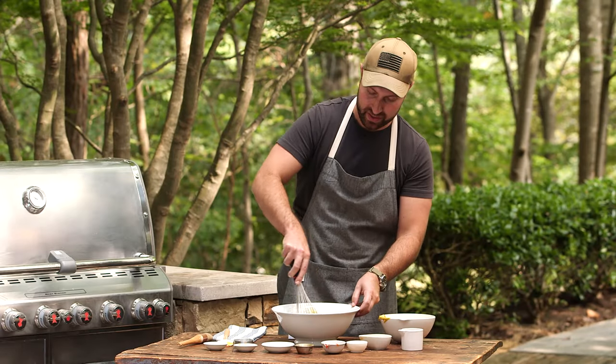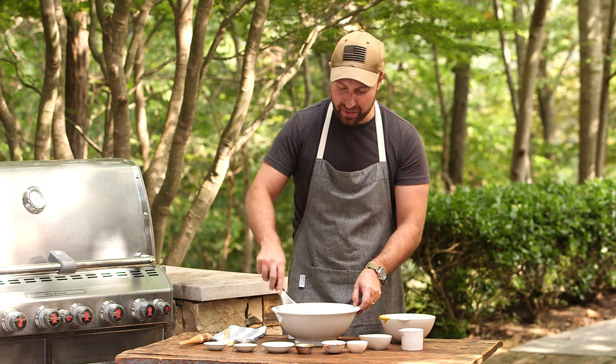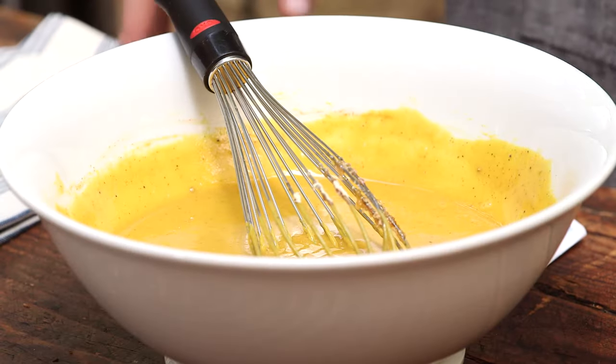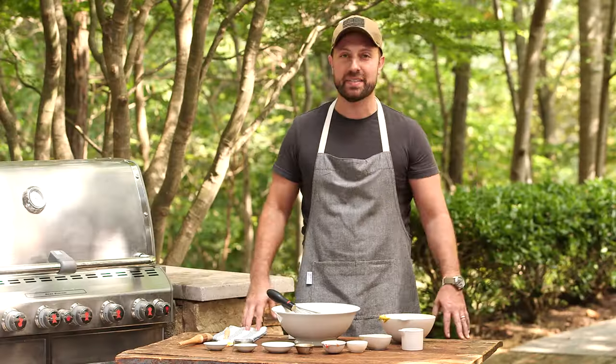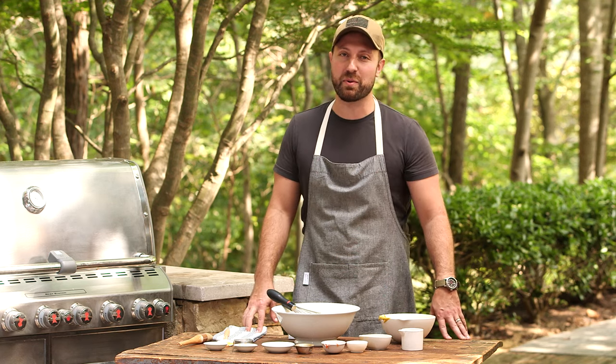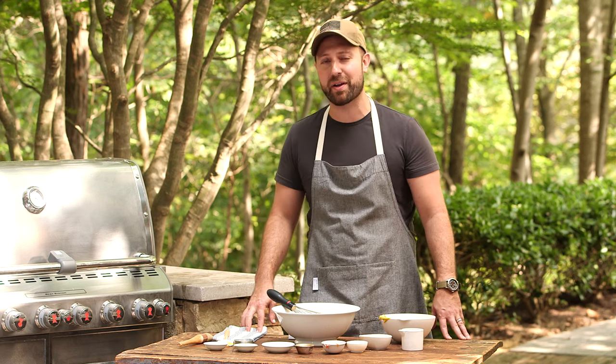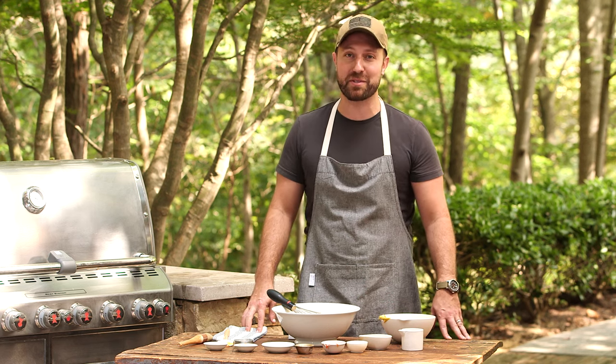We'll just whisk this until everything comes together. I like to put this into a jar and let it set up in the fridge overnight — it's going to really help bring those flavors together. I'll just warm it until I'm ready to serve. It's one of my favorite condiments for french fries, onion rings, pulled pork, pork chops, and the best — smoked sausage.